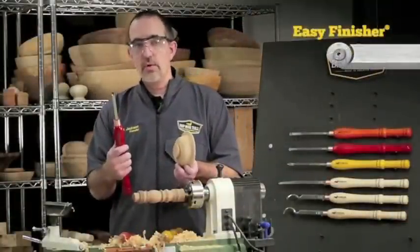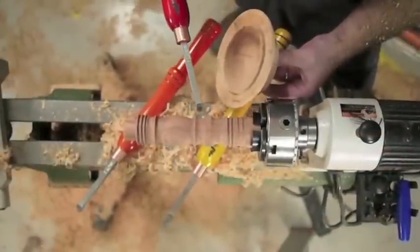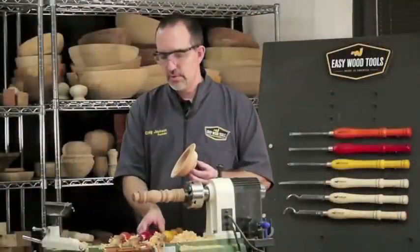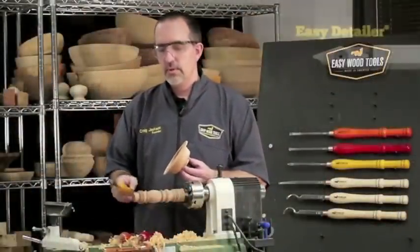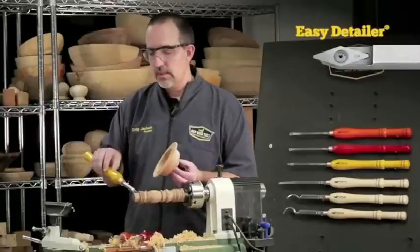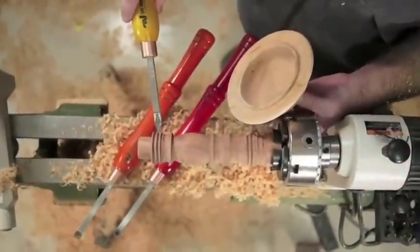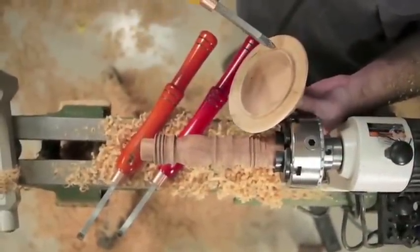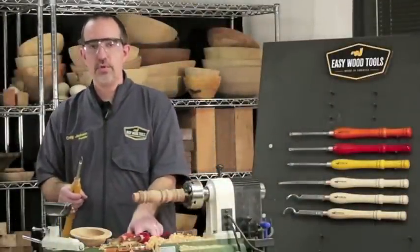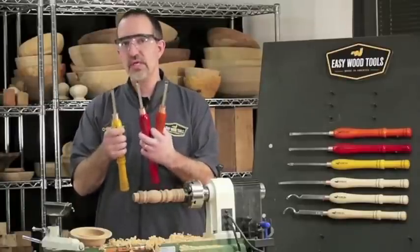For the inside curves, I like the round cutter — the Easy Finisher. I use that for inside curves, whether a cove or the inside of a bowl. Then there are places where the round and the square cutters won't fit. I use the Easy Detailer with its diamond-shaped cutter. It'll get down in all those little nooks and crannies and do my fine details — like small beads and small coves on table legs and bowl projects. You may well have to get out one of your traditional tools for some odd cut, but for the most part you can do all your woodturning with just three Easy Wood Tools.